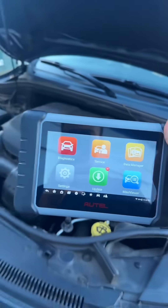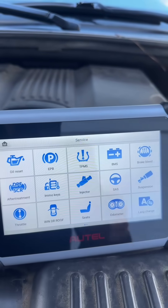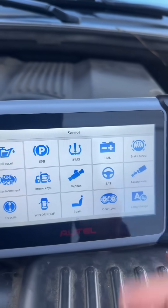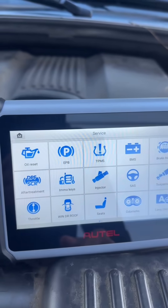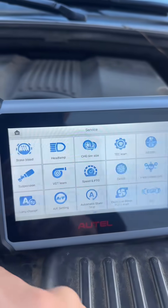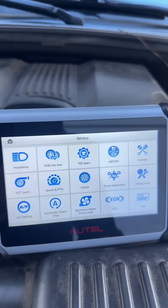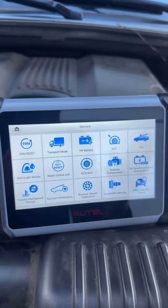Of course everyone wants to know what services this thing will perform, so let's go ahead and take a look. We hop into the service menu here and at this price point the scanner can provide a lot of different functions — electronic parking brakes, ABS bleeding, injector coding, air suspension, key programming, odometer calibrations, trans adaptation, VGT learning, and change tire size.